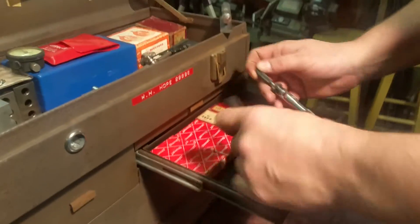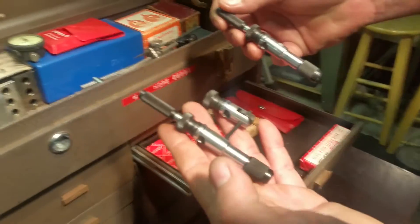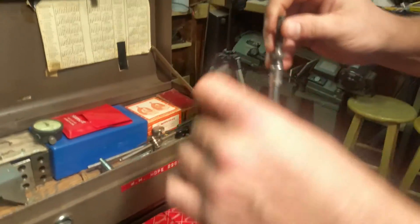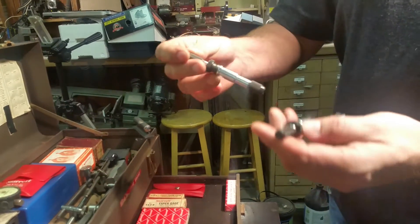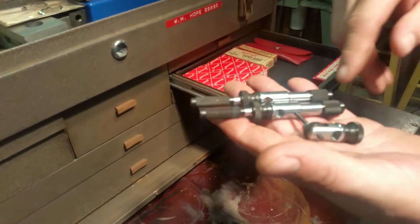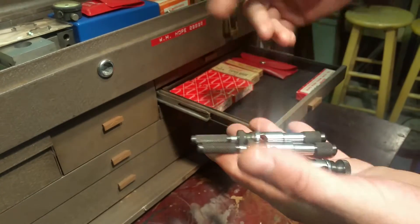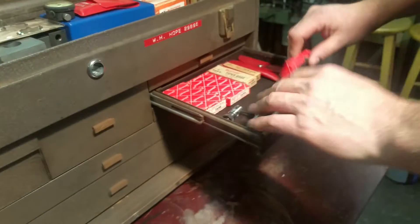I did look this up — this is part of a trammel set. It has hardened pointers and you can use it to measure or draw circles. So far I haven't found the other pieces; these are the only ones. It's a pretty expensive set — over two hundred dollars from Starrett with all the pieces.